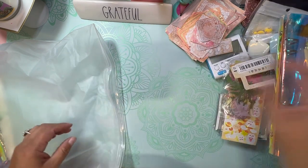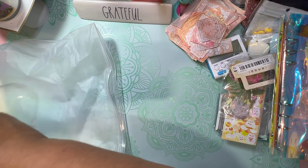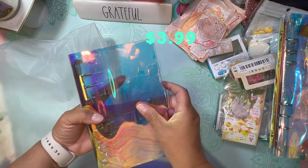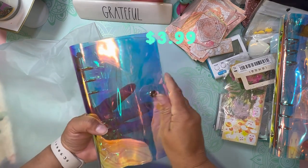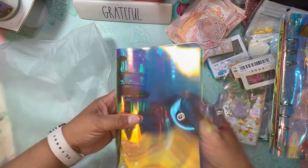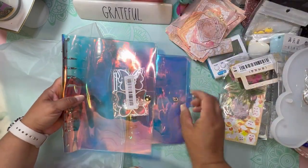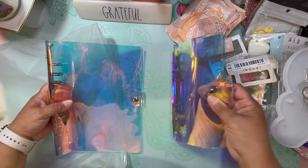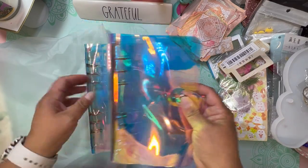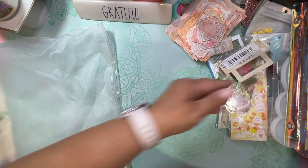Then I went ahead and picked out a smaller binder too — look at this, beautiful! Oh my gosh! It's just a baby one. Here's the mama binder and then the smaller binder. Totally cute — they go together. Maybe I can even give one to my daughter.